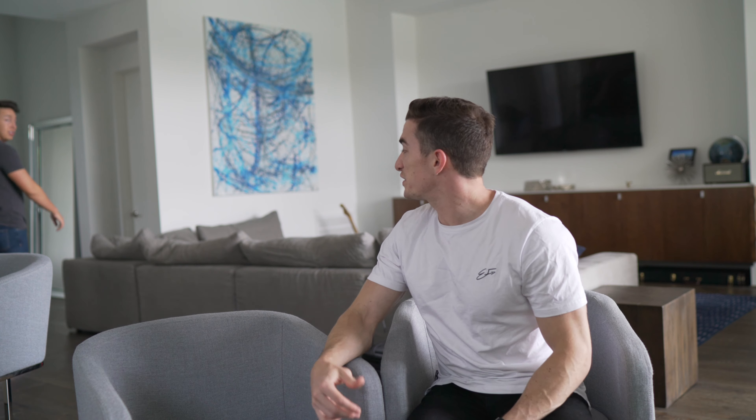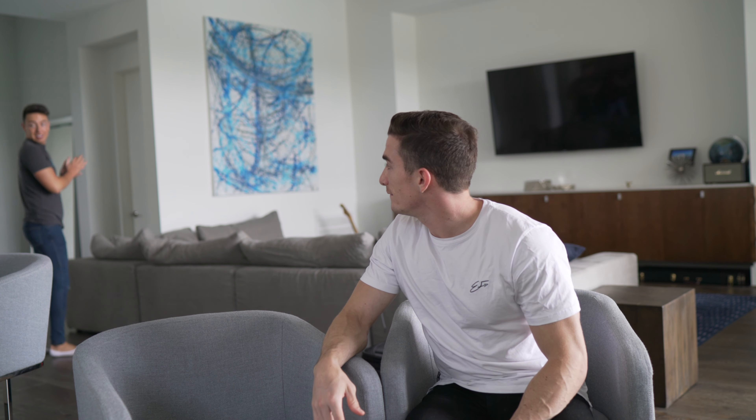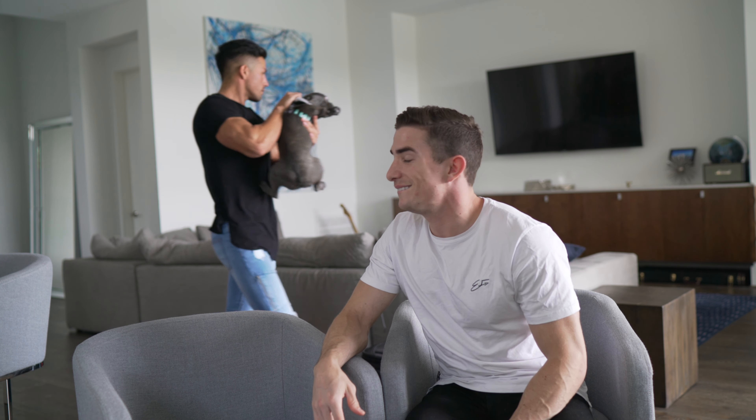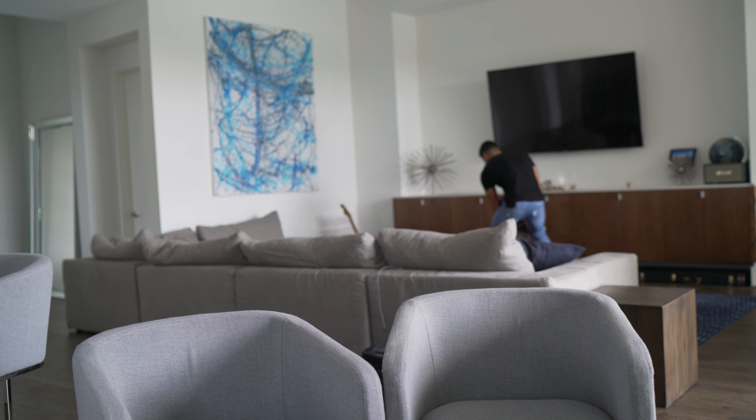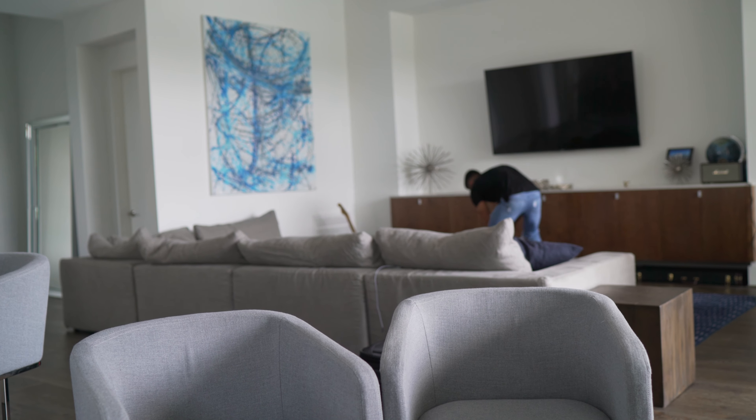Ava pooped in there — this is the second poop in the house today. Come here. Look at your poop. No! No! No!